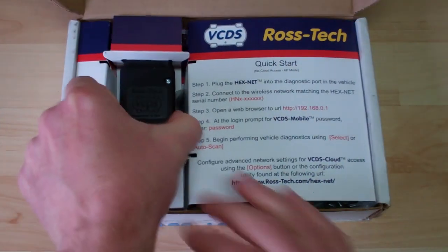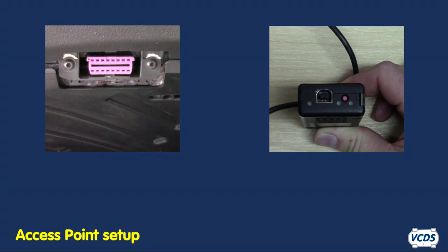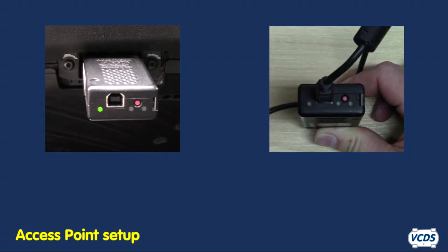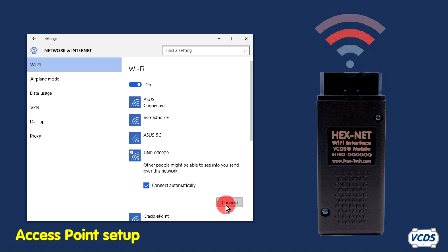When the Hexnet is first shipped out, the Wi-Fi will be in access point mode. Just plug it into your car or to a computer via the supplied USB cord to power up the Hexnet. After about 10 seconds, the middle LED light will be solid amber — the Hexnet is now broadcasting a Wi-Fi signal. The SSID will be the serial number of the Hexnet. If using a Windows laptop, have the laptop connect to that Wi-Fi signal.